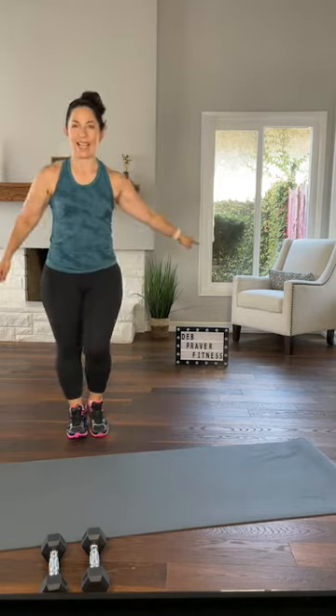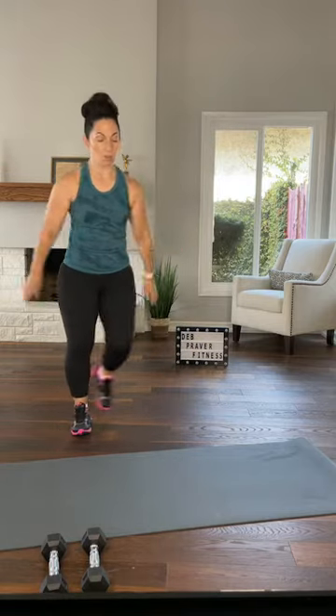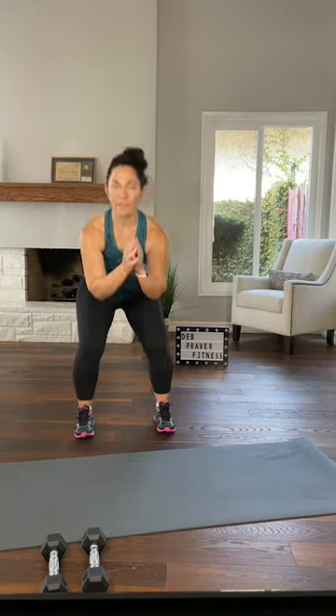One more set of step touch, side to side, out and in. Plant your feet and find your squat here. Push down. Make sure you can wiggle your toes at any point during your squat. Sink, shoulders down away from your ears.